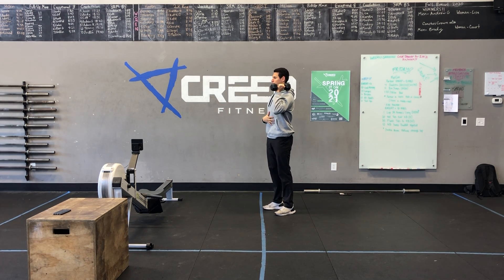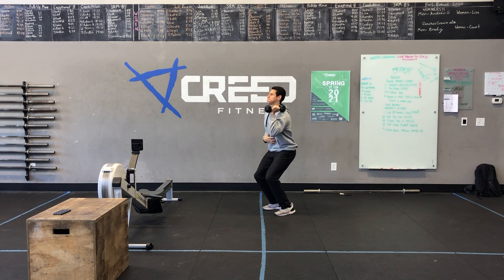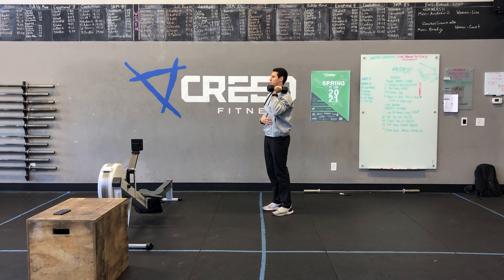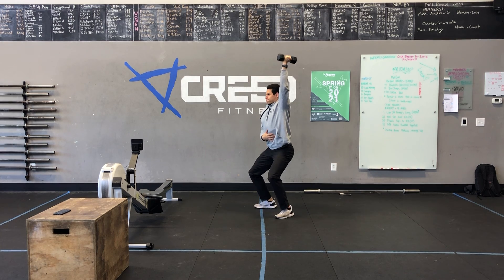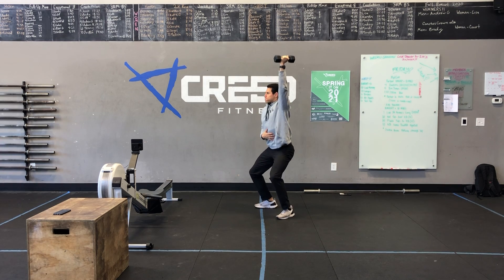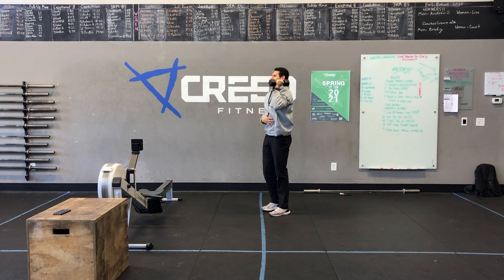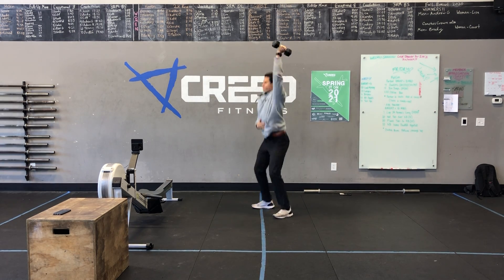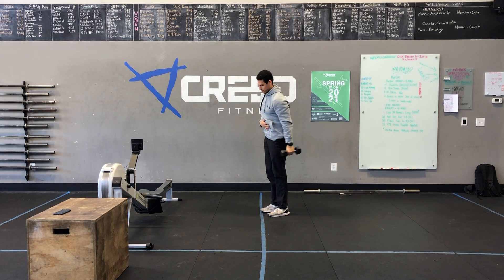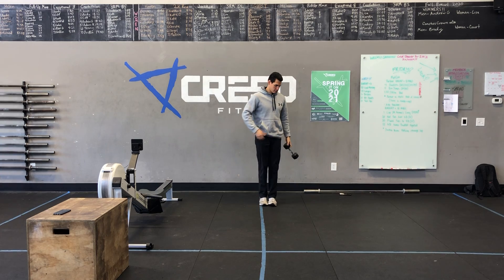For that push-jerk, you're going to do two knee-bends — knee-bend and then catch in that knee-bend. You're trying to get underneath it. So that first knee-bend gets it up a little bit, and then you're dropping and locking out nice and quick. Same thing with the breathing — deep breath before you go, and then breathe out hard as you punch. You're going to do six on the right and six on the left for a set.